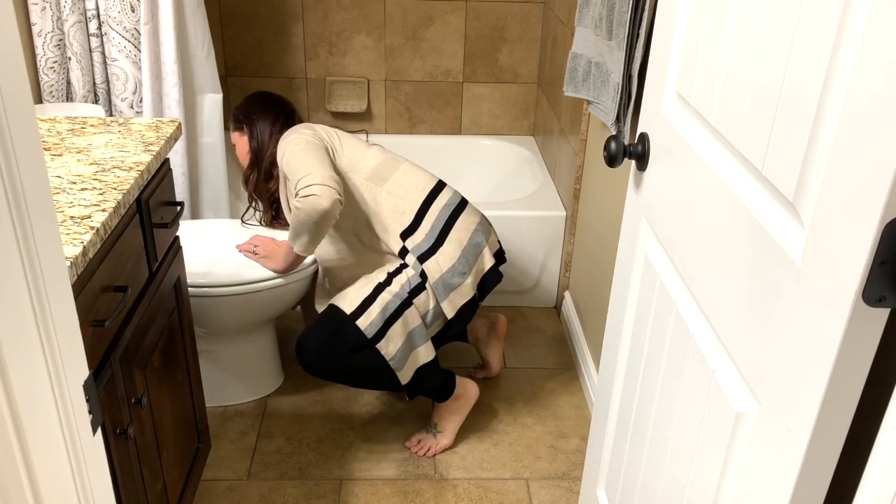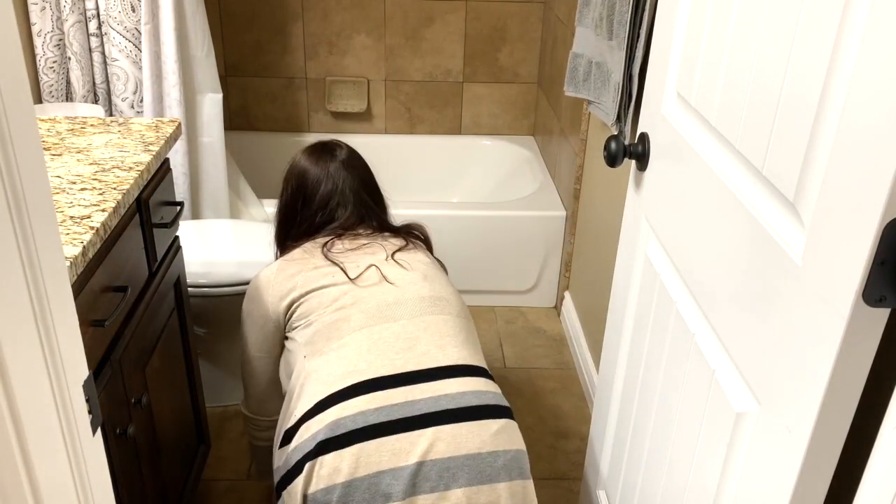After sweeping the floors, I decided to just hand mop the floor since it's such a small space.